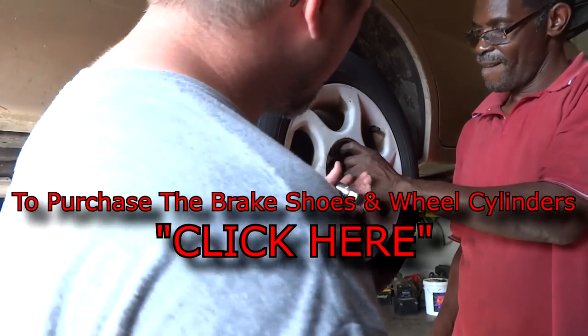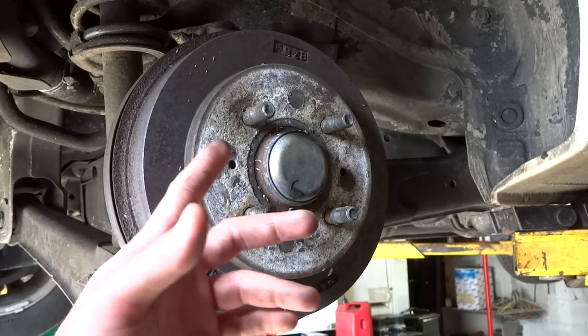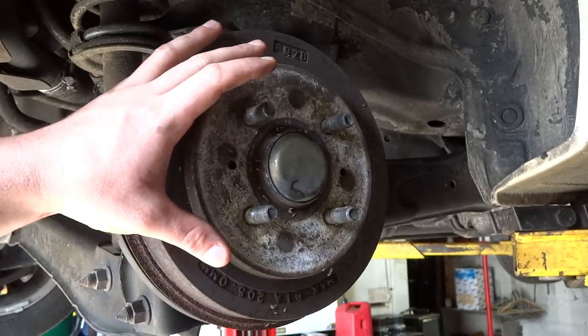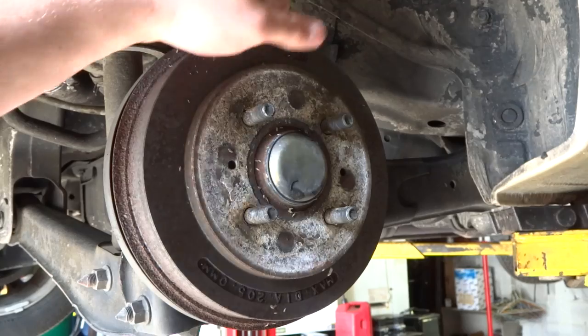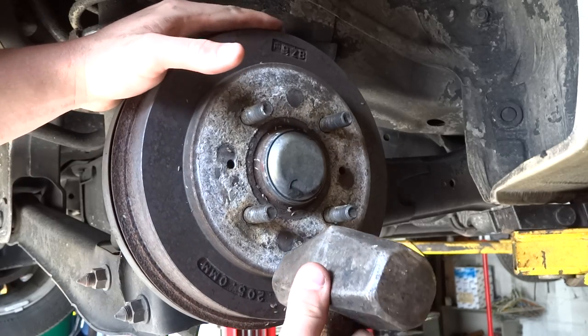So the first thing, we're just going to take the lug nuts off. On this particular model, it's a 13/16 socket, and it's going to be a 6-point. You could either put two 12mm bolts in this hole and tighten it and it'll push the drum out, or you can just tap it with a hammer lightly until it loosens up and then pull it out. We're going to give it a quick little tap and see if it breaks loose first.